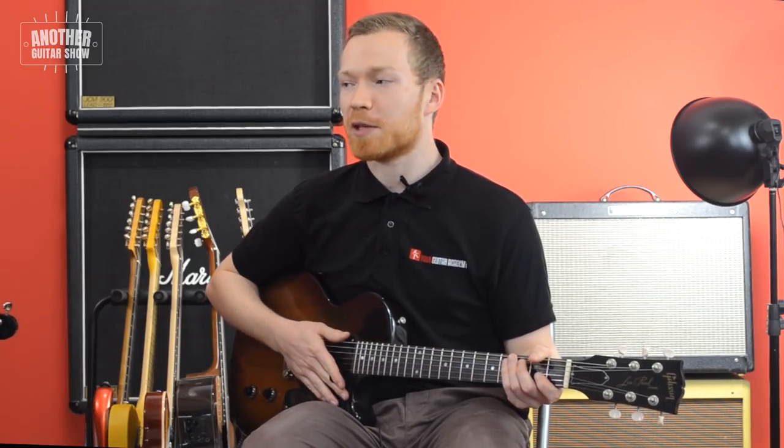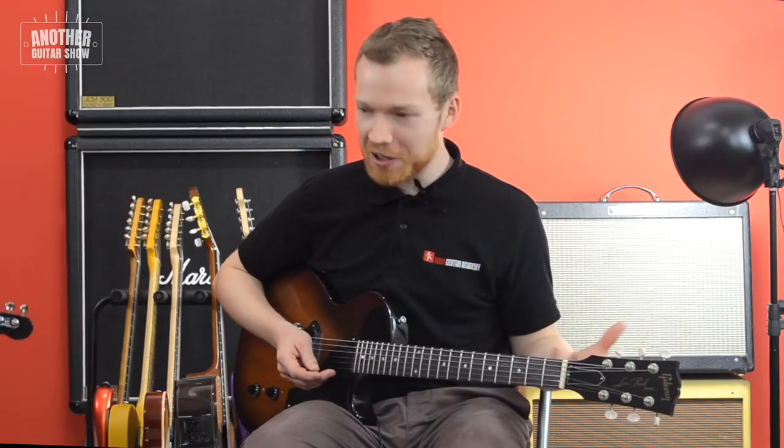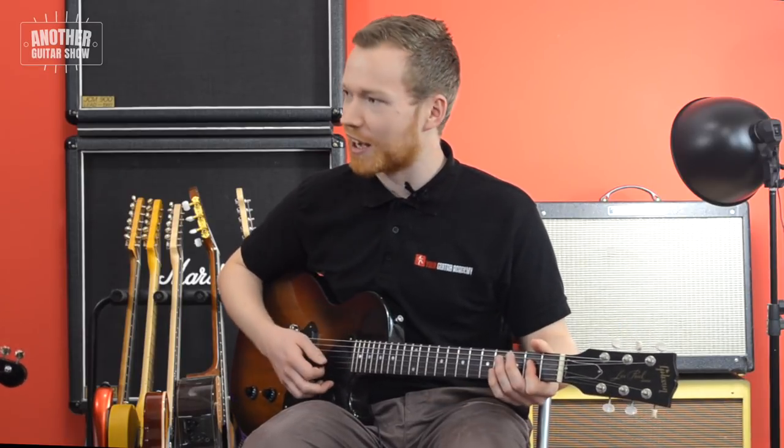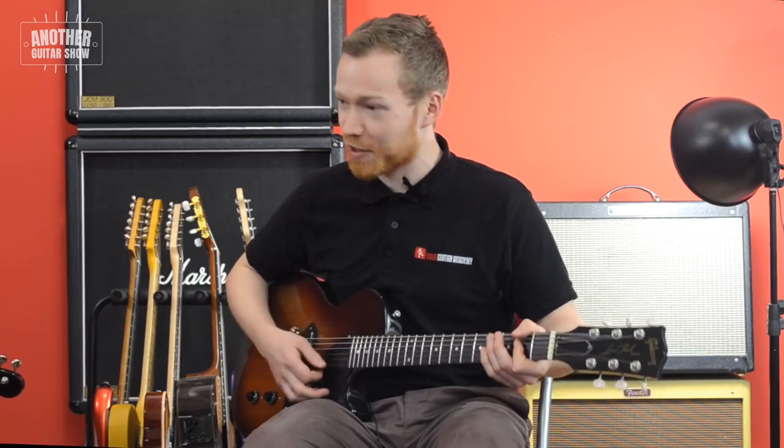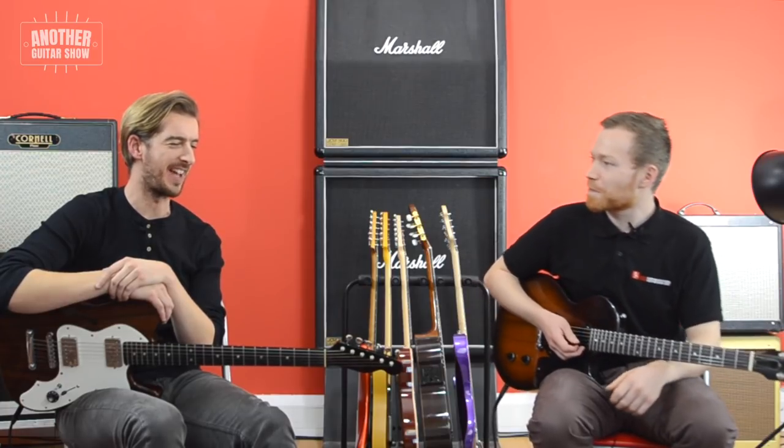It can be quite daunting showing yourself because it's so naked sometimes when you get up and hit that chord — am I in tune? Is the rhythm right? For myself, it was daunting having anyone else hear me play, never mind hoping to play with someone else who I know can play.